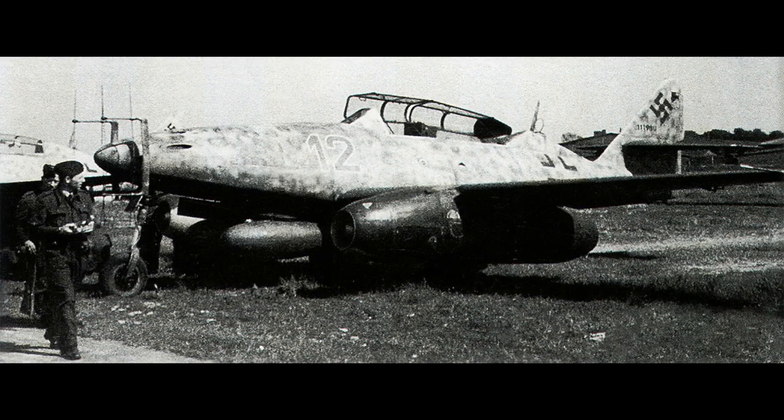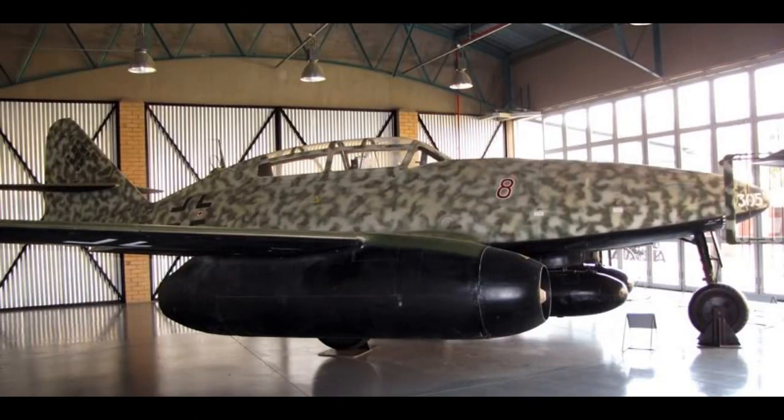Hi guys, welcome to my first build update for the Revell 1/32nd scale Messerschmitt ME262B-1U1 Nightfighter. This is my entry into the Luftwaffe group build that I'm hosting on the Revell Fan Club page on Facebook.